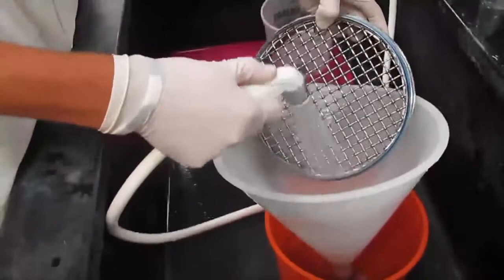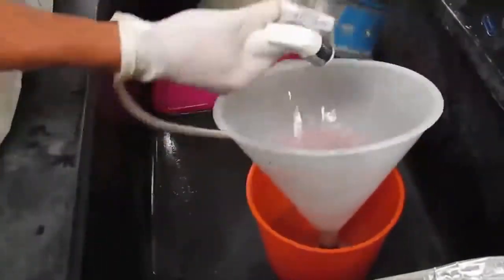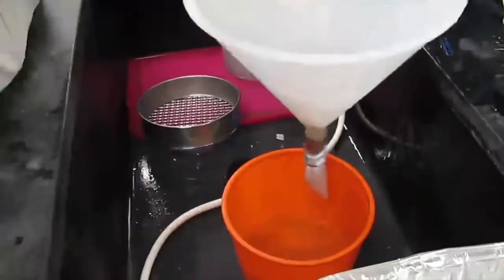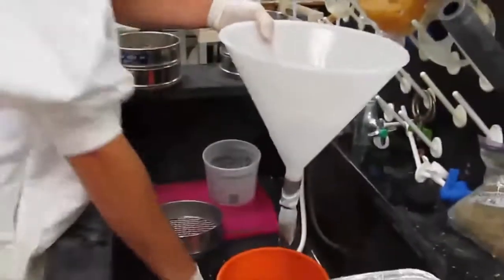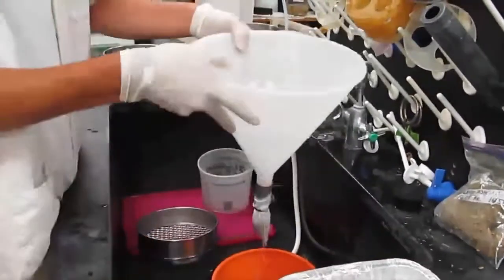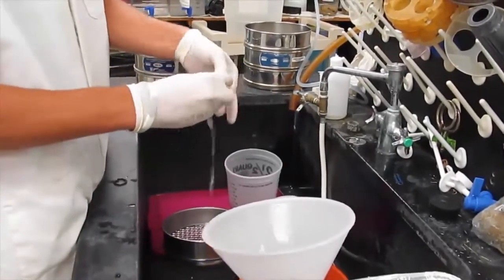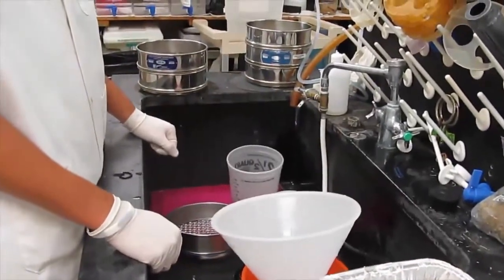Each sample has to be washed down and put into a small bag. Then this bag is put into an oven and dried down and re-weighed, so that we know the dry matter content on each sieve.